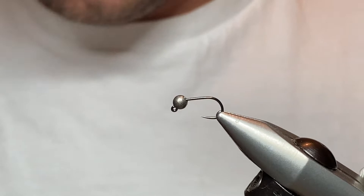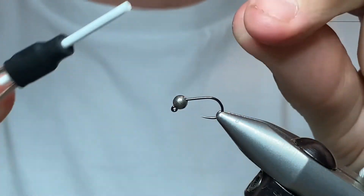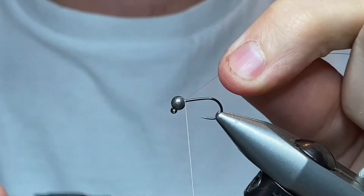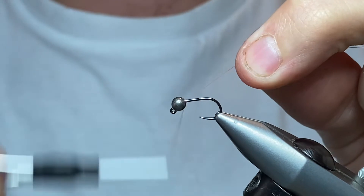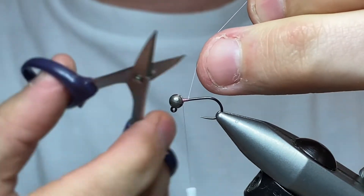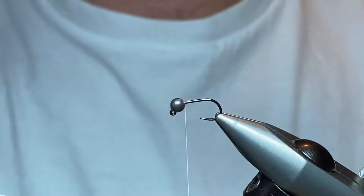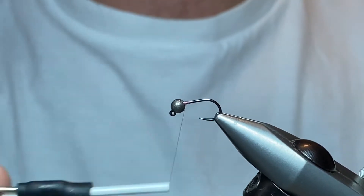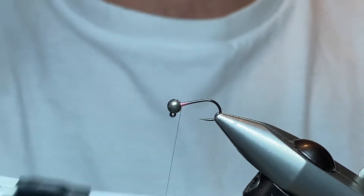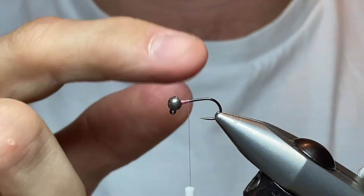The thread we're using is pink Unithread 8/0. I like the thread to show through the body — it's kind of part of the appeal of this, I believe. Just catch that in, trim away the waste, and we'll just secure this bead in nice and simple. The slotted beads are much easier to secure than the others.